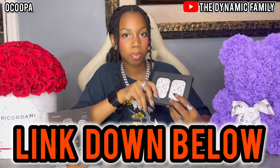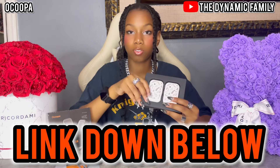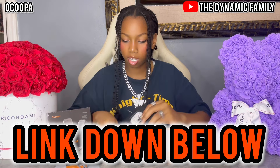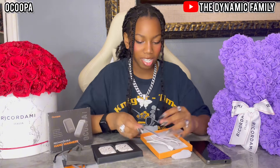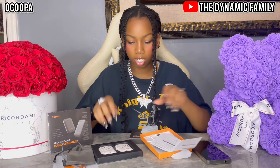Once again, the link to these products will be available in the description box. Thank you so much, Okubo, for sponsoring this video. The link to the Amazon storefront will also be down below in the description box. You can double press it to actually check the battery level — I actually want to try that.